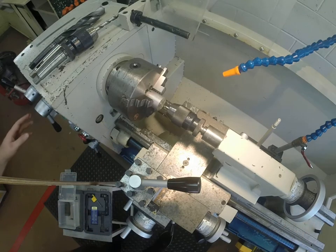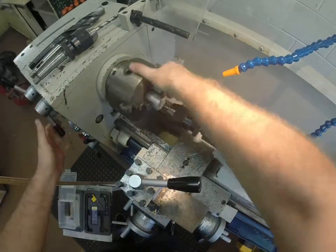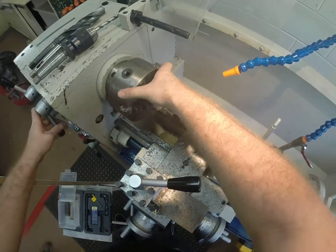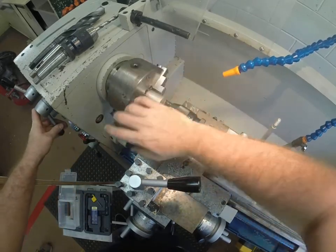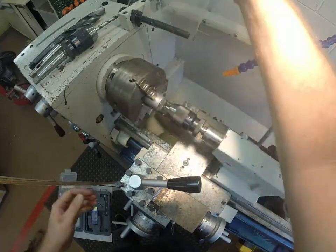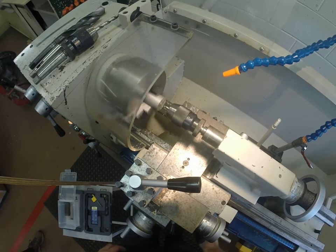We're going to turn the speed down to 770 for this. Whenever you change the speed, always do that pass by hand just to make sure you can feel the resistance. If there's no resistance and it spins really quickly, it means the gears inside aren't clicked in together and it's going to grind when you turn it on. So take it down, turn it on, put it in forwards.